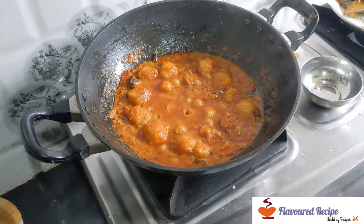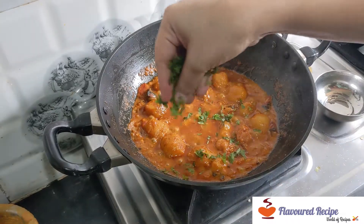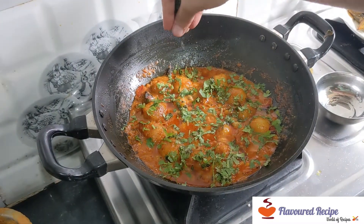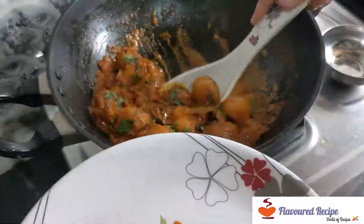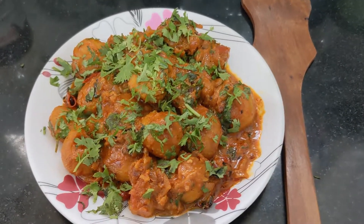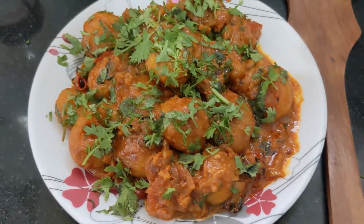After putting the food on the plate, we will finish plating. It is ready to serve. This recipe is ready to serve.